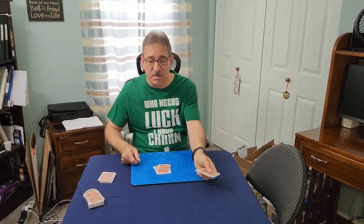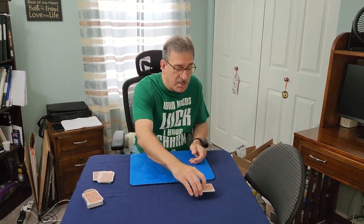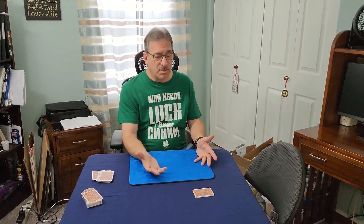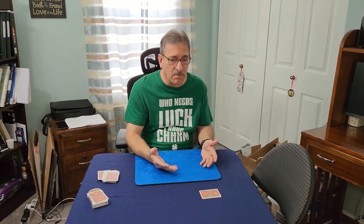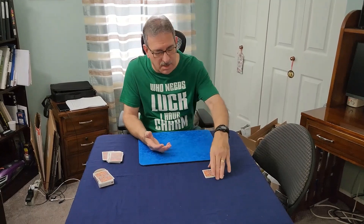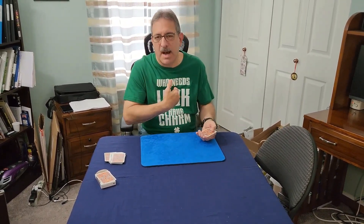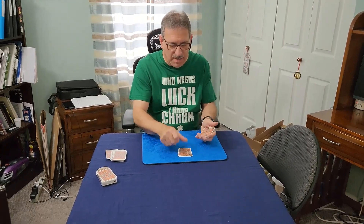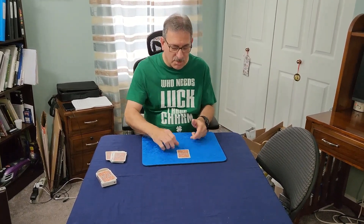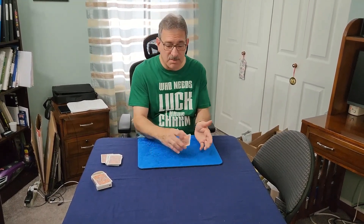Get rid of the rest of the cards and tell that person to get rid of their cards as well. Hand them the cards you just counted down and get them to spell their name or ask for the suit — whatever you need them to do. Let's say they spell their name: Bob — B, O, B — just drop the rest of the cards on top. Your card is going to be on the bottom.